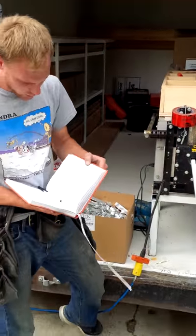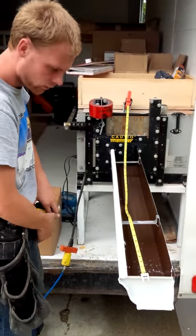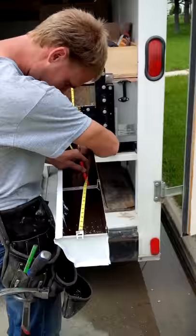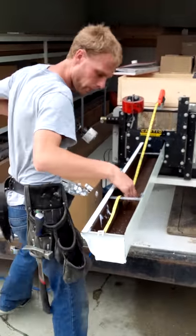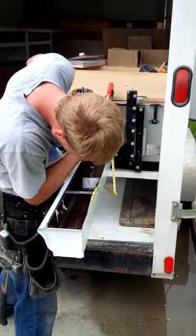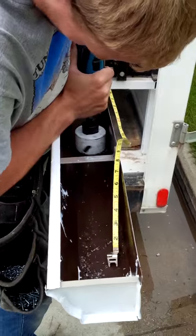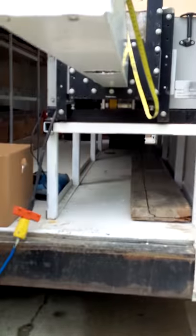He's looking at the amount, the dimensions, grating it in there so he doesn't forget. He's cutting where the downspout is going to go, right through.